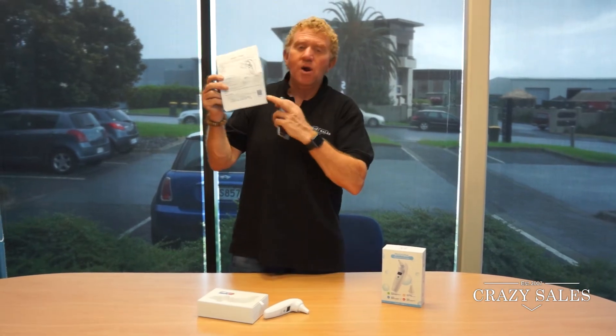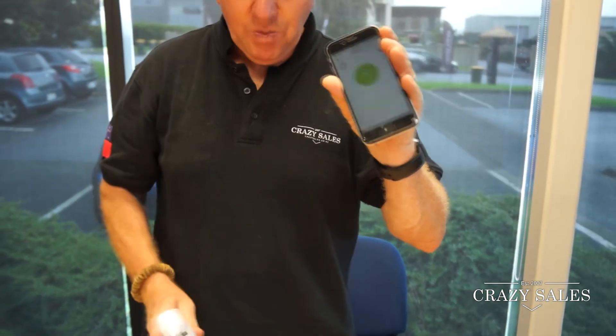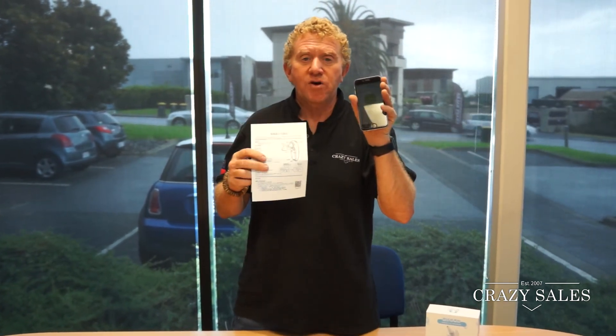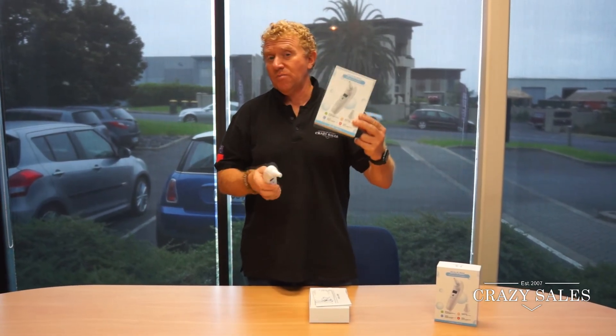If you scan this QR code here you get an app for your phone for this earpiece, so I'm going to explain everything on the app. Scan the QR code on the brochure and you'll get this app on your phone. Pretty cool — come to Crazy Sales to get yours before winter, otherwise you might run out of stock. Be quick.